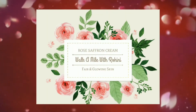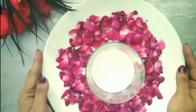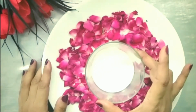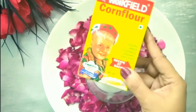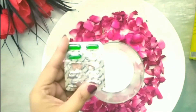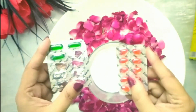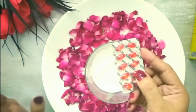For this rose cream, first we are going to take freshly washed rose petals. Along with that, we are going to take one cup of raw milk. To make a creamy consistency, we will add corn flour to the mixture. We are also going to add vitamin E — I have taken 200 mg and 400 mg capsules. My skin is combination and more towards oily, so I'll be using the 200 mg capsules.